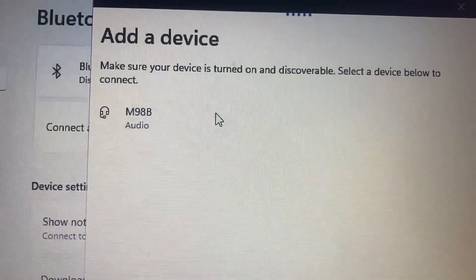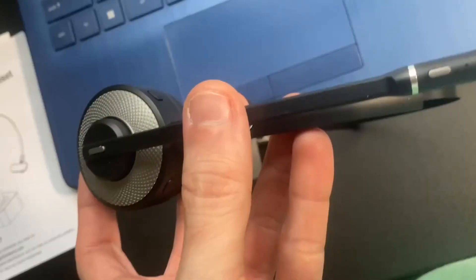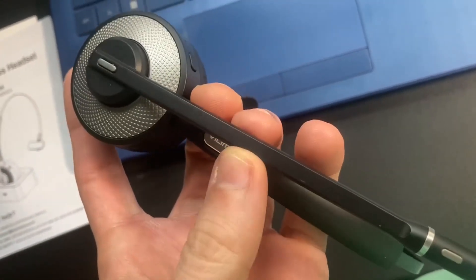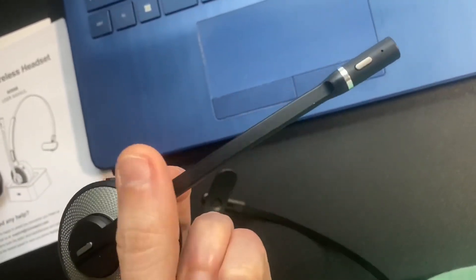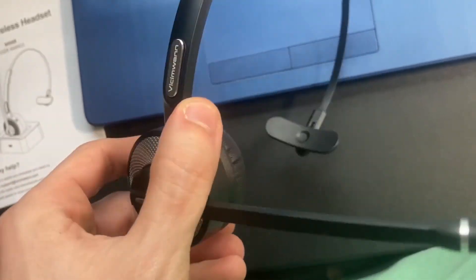You can connect this to your phone or any other device that has a Bluetooth connection. I like that I could flip this to whatever side I wanted to — if I want it on my left ear, I'll flip it this way; if I want it on my right ear, I'll flip it this way. It's also pretty comfortable and I could adjust it so that it fits on my head just the way I like it. Overall, pretty easy to use, comfortable, and it feels like it's made out of great material.